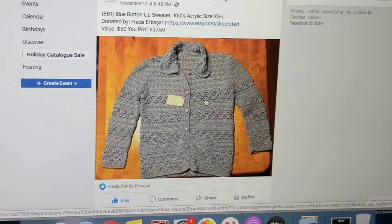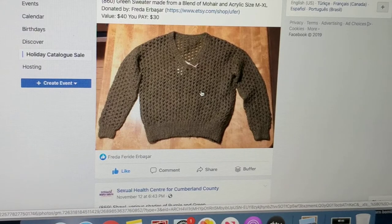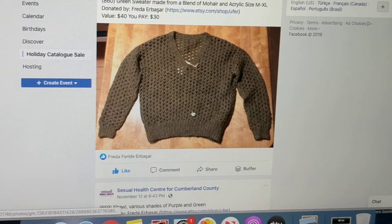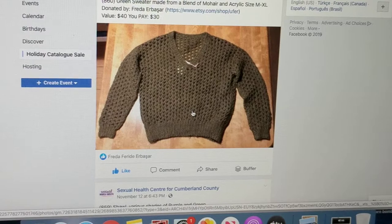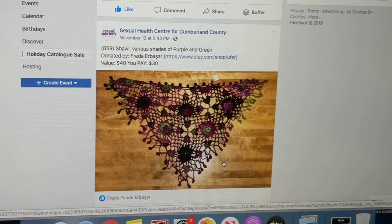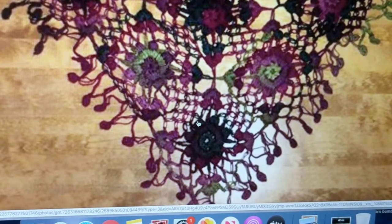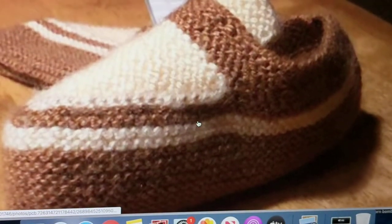Here's a sweater that I knit — it's a blend with wool mohair yarn. I marked it down, it didn't sell, so I donated it — at least people can use it. The funds from selling will hopefully help those in need. Here's a shawl that I donated — I think I made it in 2013 or 2014. I marked this down to $40 — you can't buy the yarn for that price.